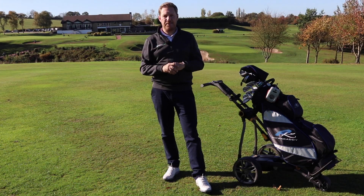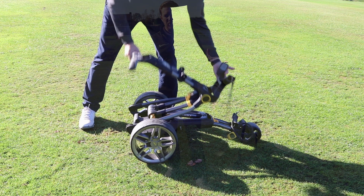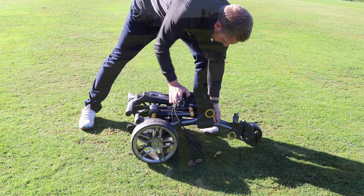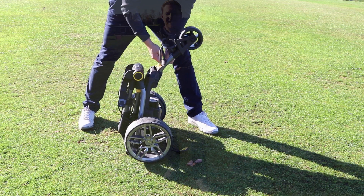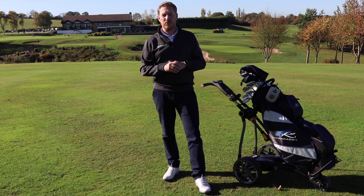Power Caddy claim this trolley has a simple two-fold system. I'm not quite sure it's two — I'd probably say three — but either way it takes 10 to 15 seconds to unfold the trolley and fold it back down again. It's super, super simple to use.